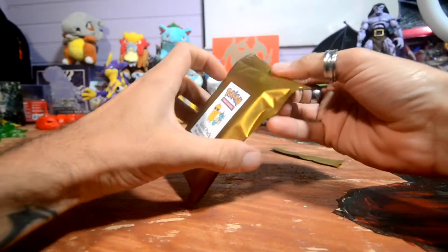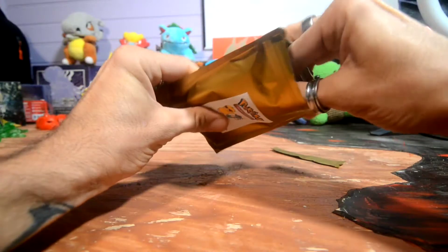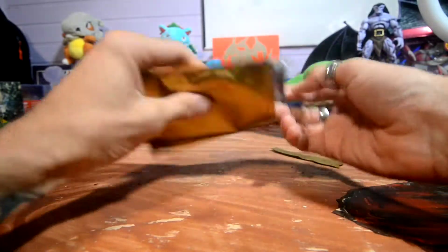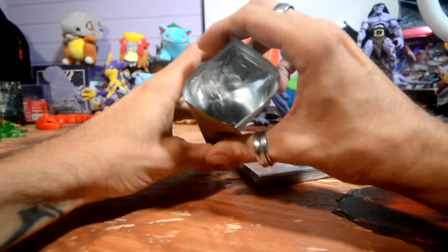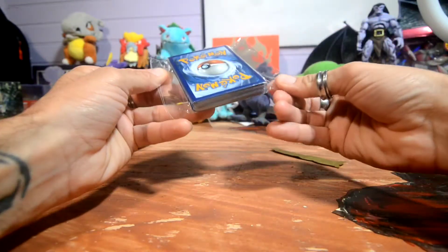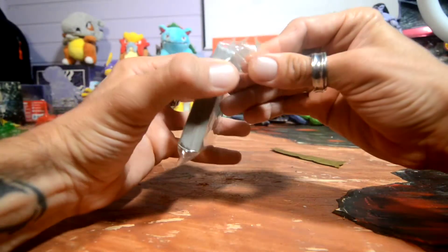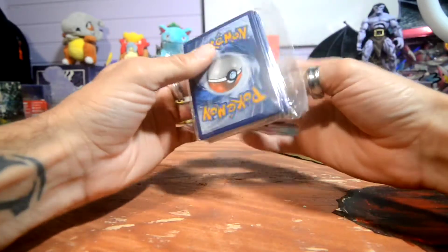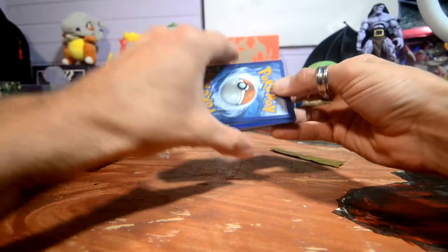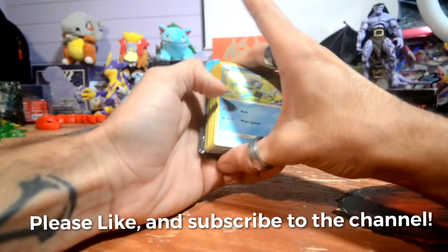Let's break the seal and see if I got my money's worth — first time doing this. I'm going to flip it open. The packaging is very clean. I don't know what order the cards are in, so I'm guessing we just go through them. This one has a sleeve, so I'm guessing that's the best card we have.